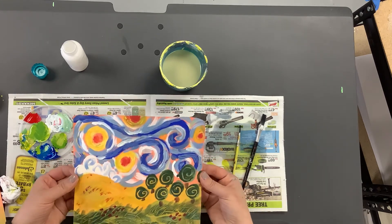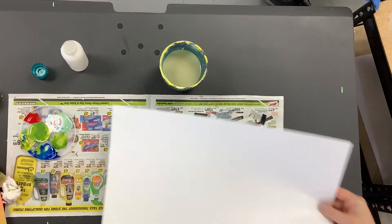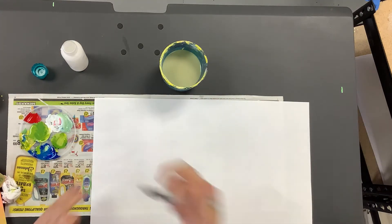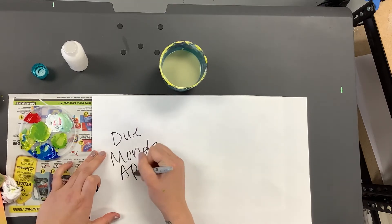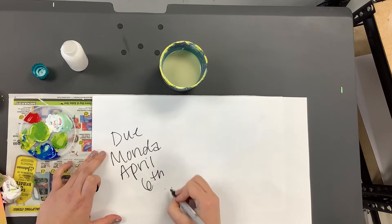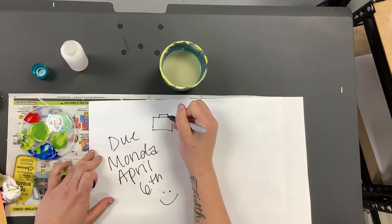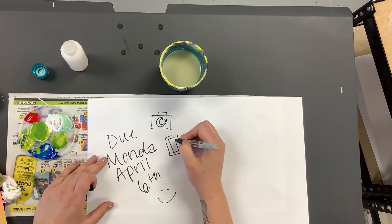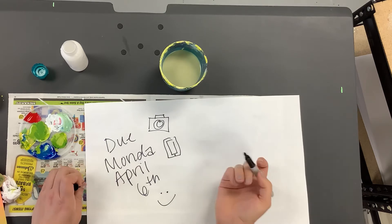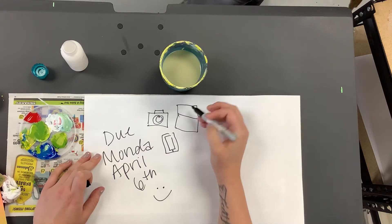You're going to take a picture of your artwork with your camera or smartphone and upload it onto Google Classroom to show us. This one is due Monday, April 6th. You can take the photo with your camera, your phone, your iPad, or your Chromebook — whatever device works better for you.